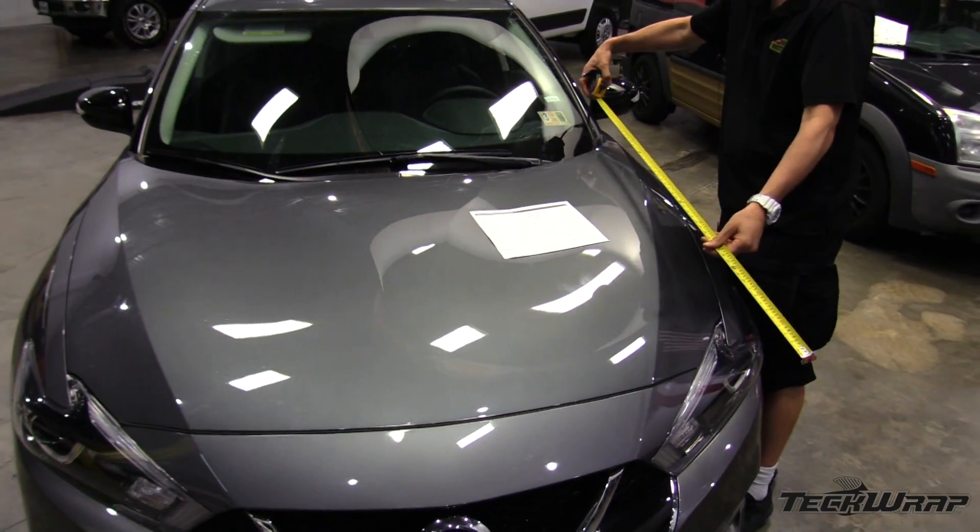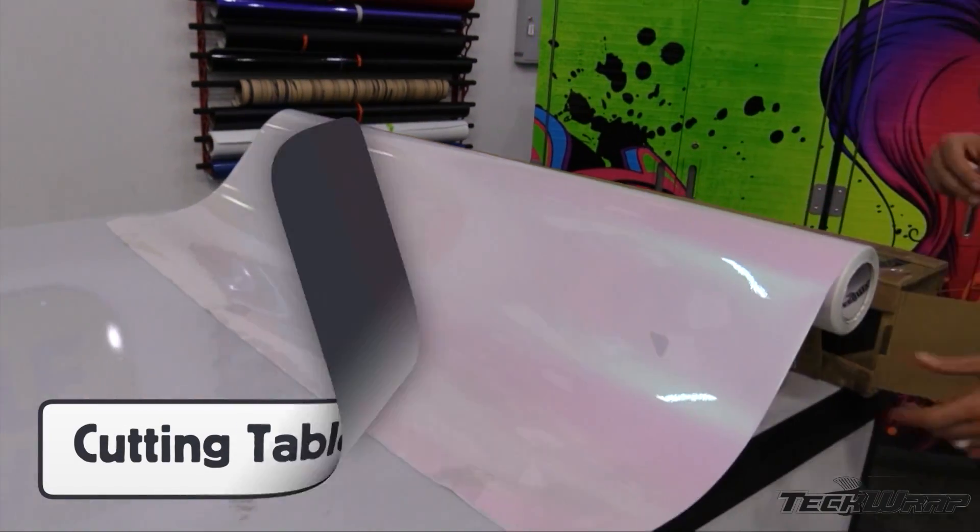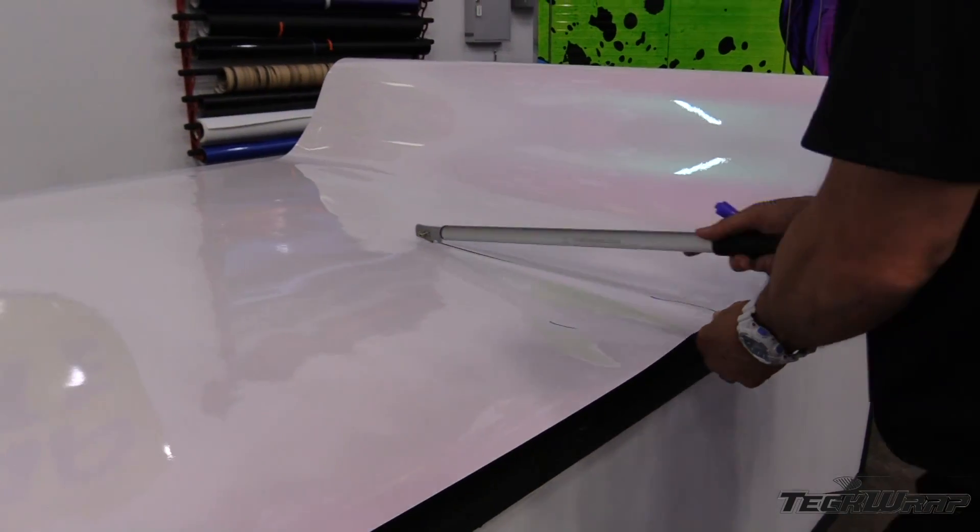To minimize waste and increase install workflow, it's best to measure and cut down the material beforehand on a cutting table. Be sure to cut, roll, and label each panel correctly.